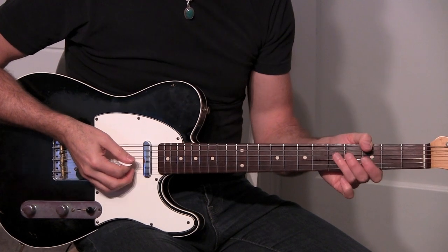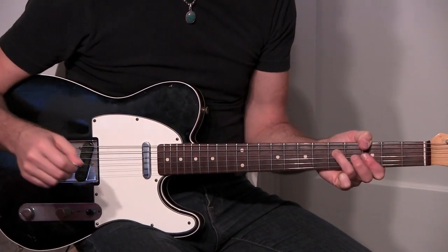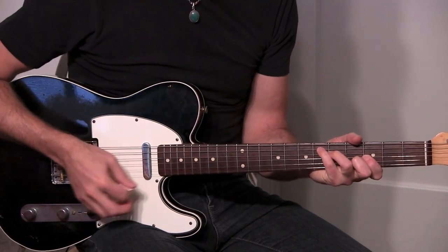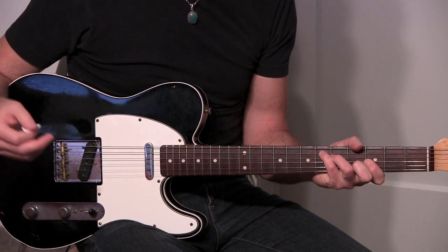So here's how Lilac Wine starts out. We have G minor, E flat major, D7 flat 9.